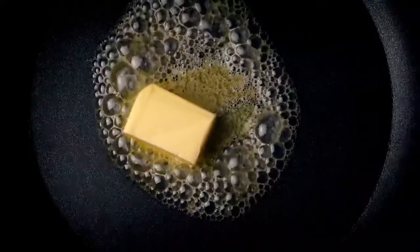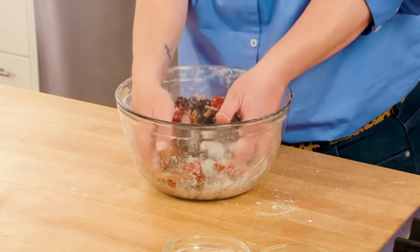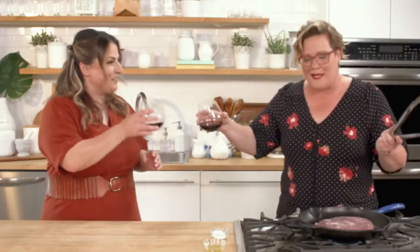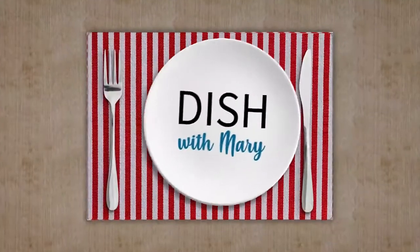I love the sizzle of butter melting in a pan, the smell of cinnamon while I'm baking. I need to touch food while it's cooking and, of course, taste it — even if I can't see it very well. To me, cooking should be fun. That's why I've invited chefs from across Canada who feel the same way to cook with me virtually. Welcome to Dish with Mary.